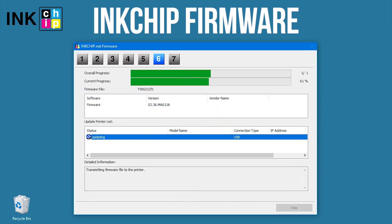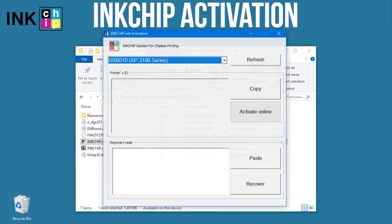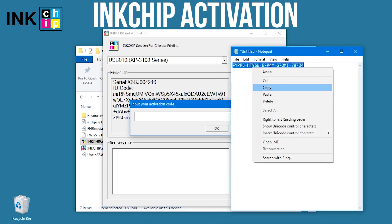The firmware changing process will start. Turn the printer on and launch the ink chip activation application on your computer. Select the printer, click Activate Online, enter the activation key, and click OK.